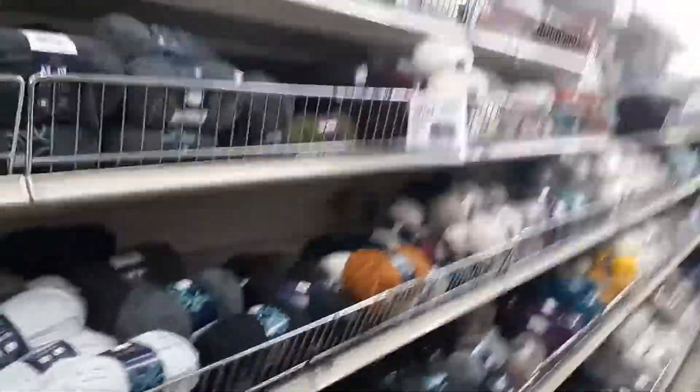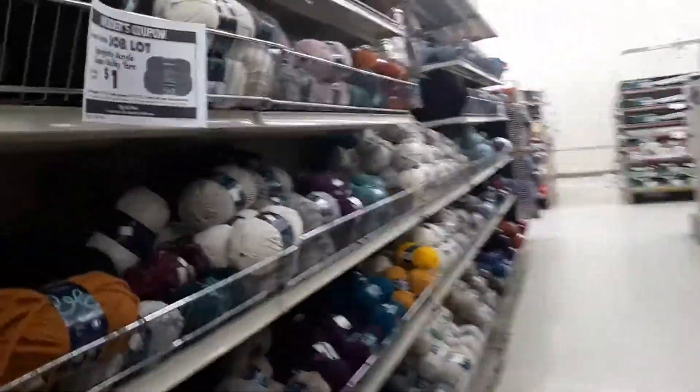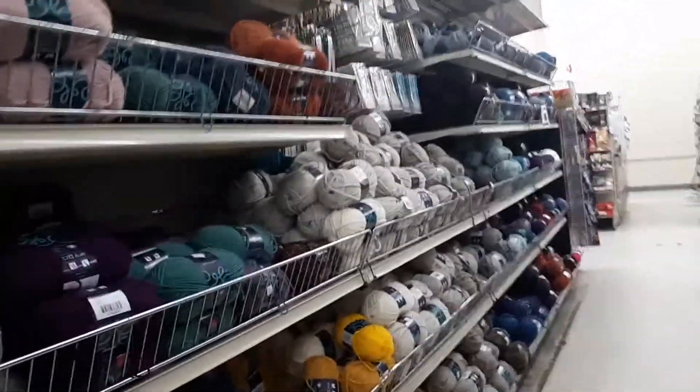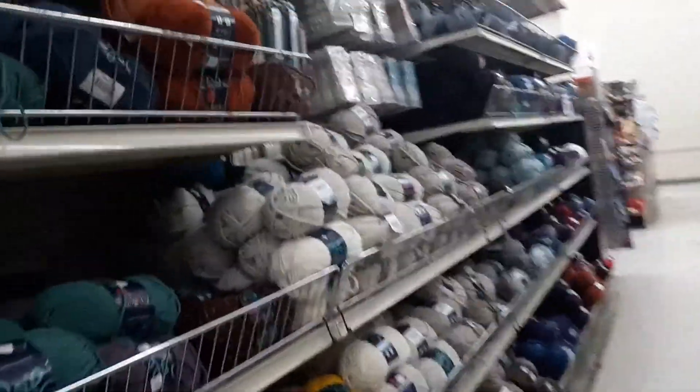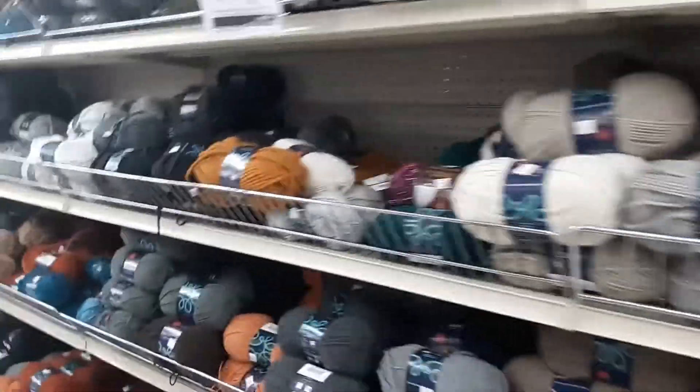All right guys, I'm here on the second day and I'm making a video for you. This is a come-and-walk-along and I want to show you the yarn because my phone's camera wasn't working that day — I was only able to take pictures. I want to show you their prices and their yarn in a video. I only have seven minutes to make this because that's all the space I have left on this phone.